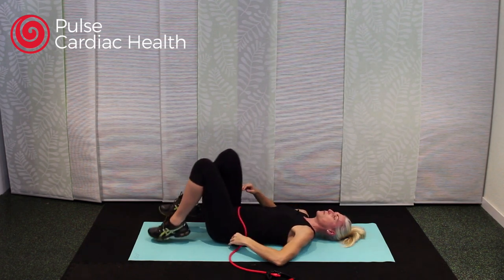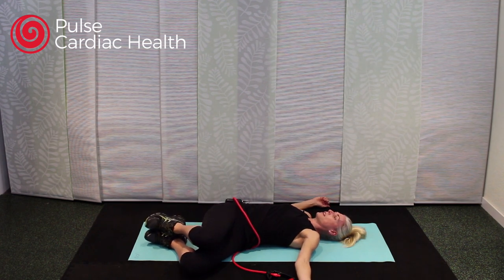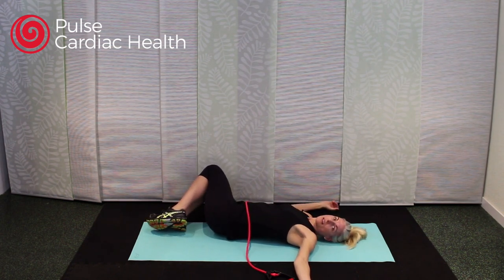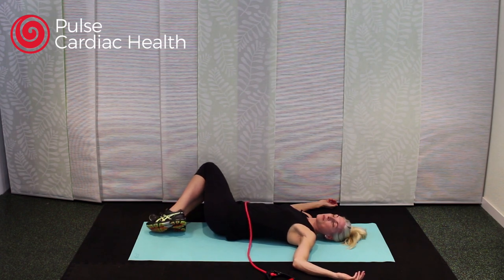Feet come to the floor, arms open wide. Those knees stay together and just fall to one side — keep your shoulders on the mat, and if your neck feels okay, turn your head in the opposite direction of your legs and just breathe. If you have osteoporosis of your spine, skip this twisting exercise. Bring those knees up and let them fall the other way, turning your head in the opposite direction again.